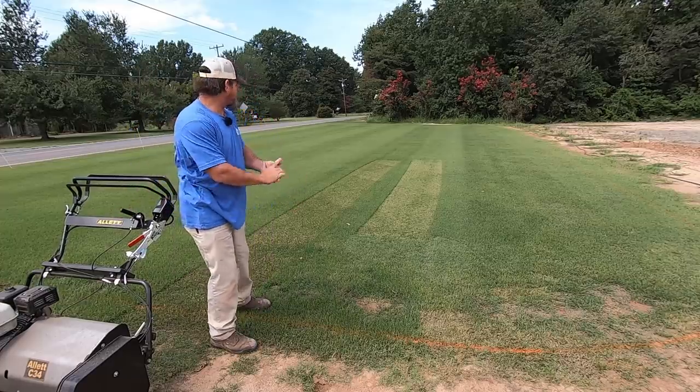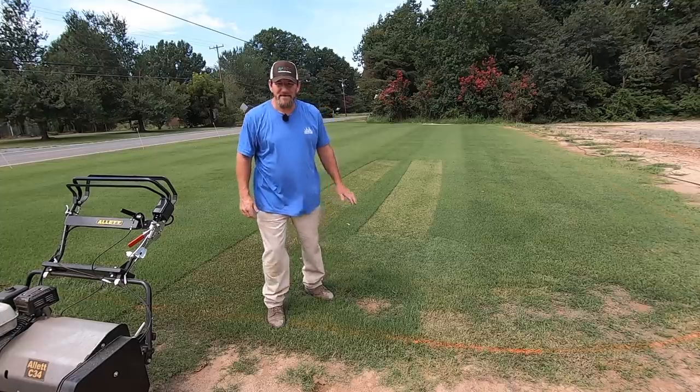Yeah, it's taking her on down right there. Hey there, it's Pete with GCI Turf. I hope you're having a great day today.